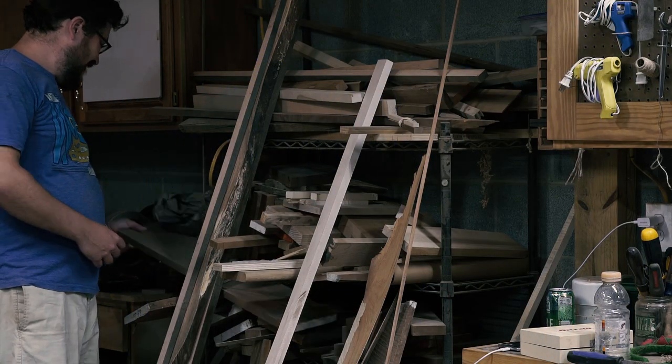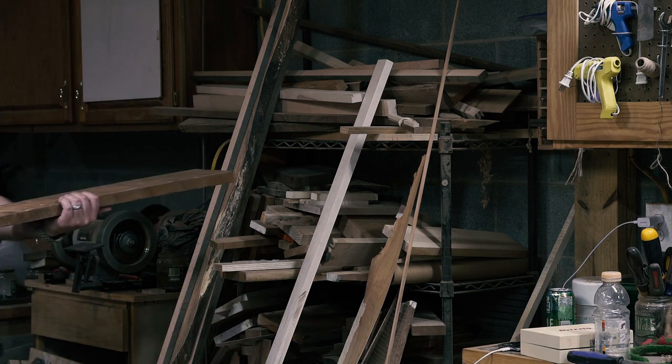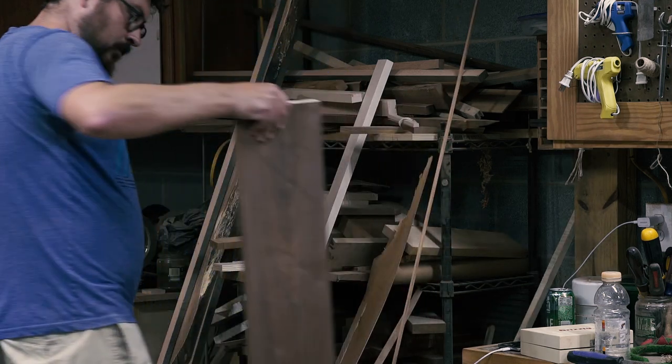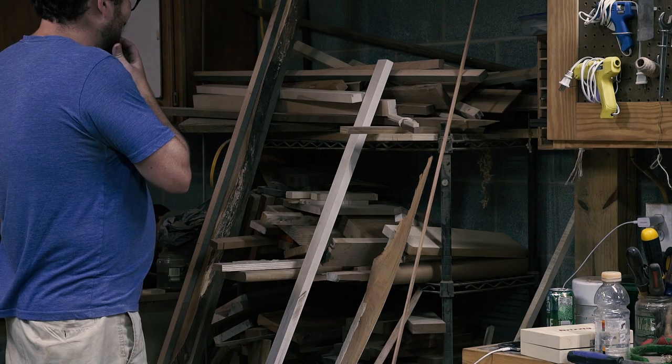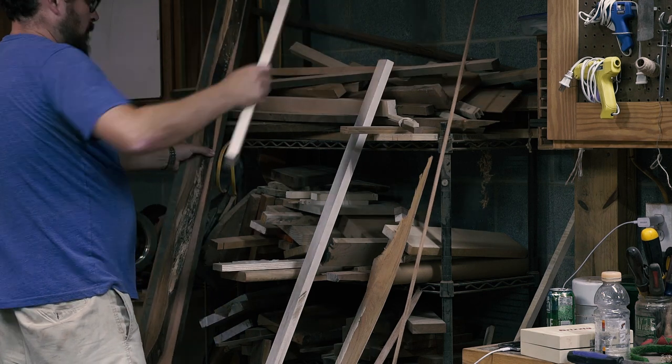After my last video showing dovetail-keyed miters for the picture frame, it got me thinking more about machine-cut dovetails and how I could utilize them. Then I thought about a breadboard board for bread — the breadboard breadboard. This is a story about that.